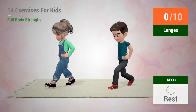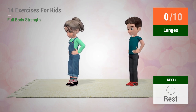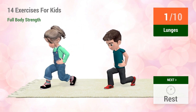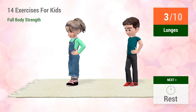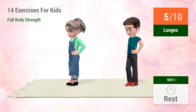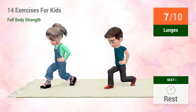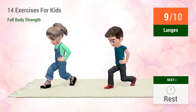Up next, Lunges. In 5, 4, 3, 2, 1, go! 1, 2, 3, 4, 5, 6, 7, 8, 9, 10.